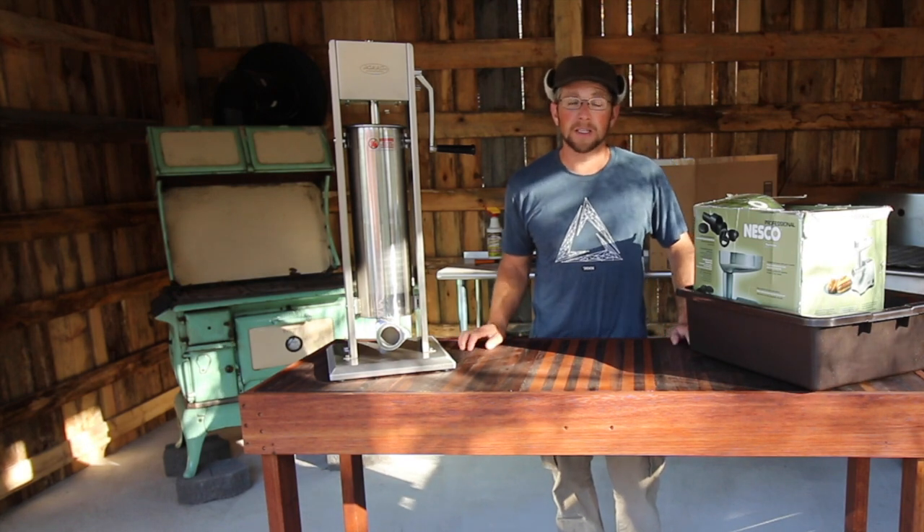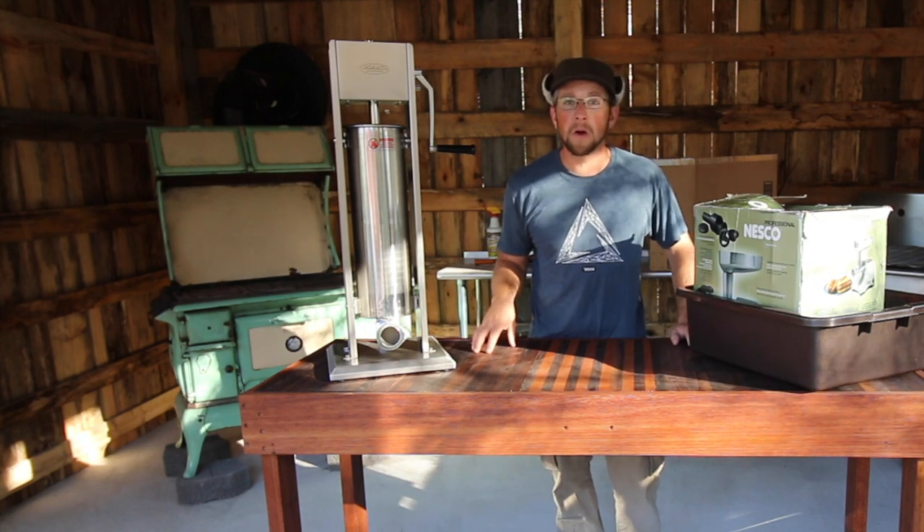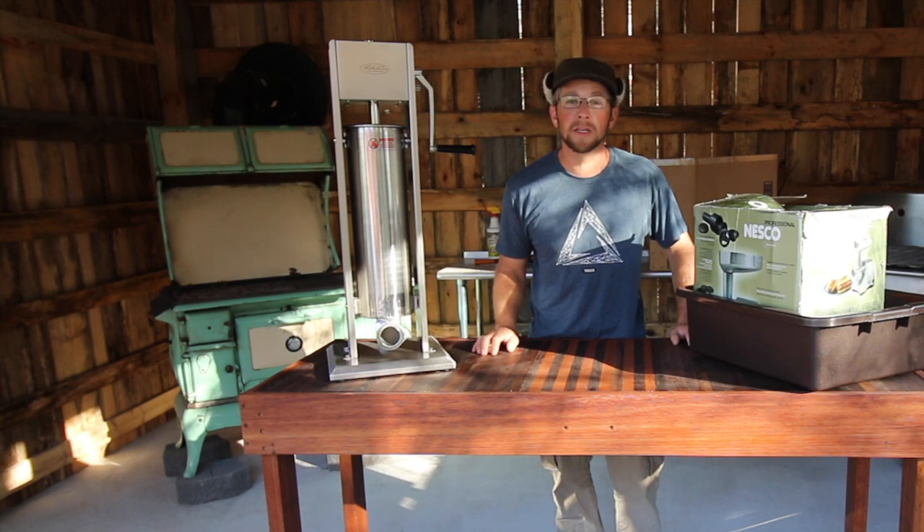Good morning, modernsteaders. In this morning's video we're going to be going over some of the equipment we're going to be using in the three-day pig harvesting class.